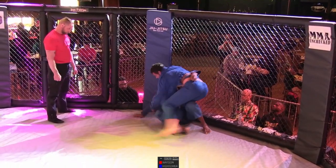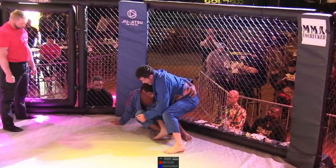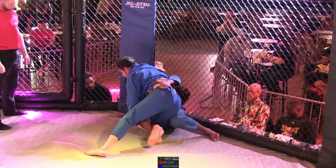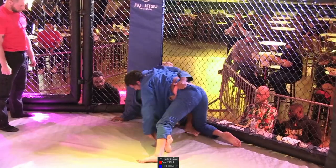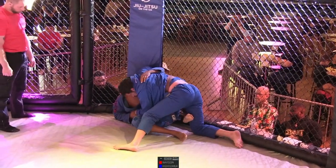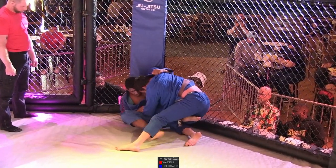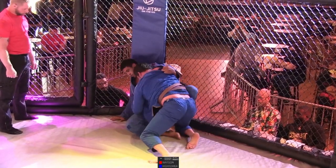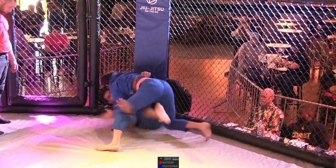Hightower still has that underhook. Watson very intelligently keeping Hightower up against that cage, taking away one direction that he can work. Hightower is trying to turn that corner to off-balance Watson — he's got that left arm wrapped around, grabbing the lat or the hip and trying to use that as a pull point. Watson's doing a good job of keeping him pinned up against the cage, smothering him in the corner, just making Hightower wear him like a blanket.